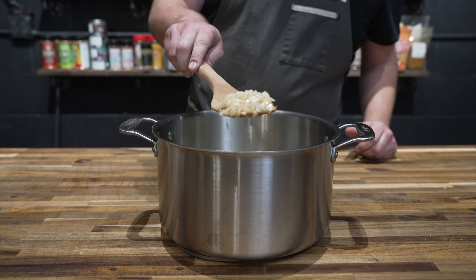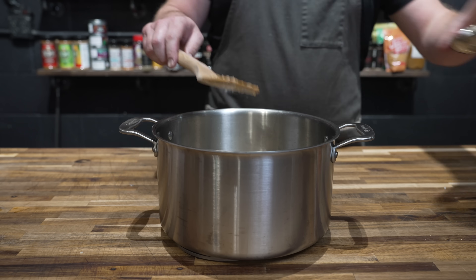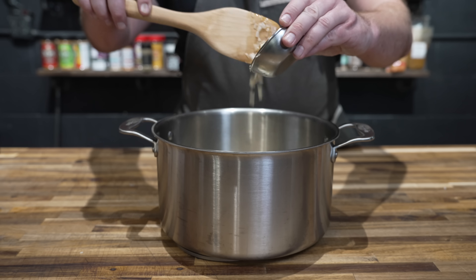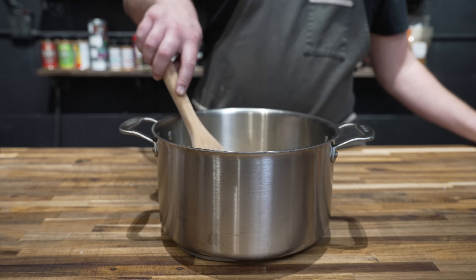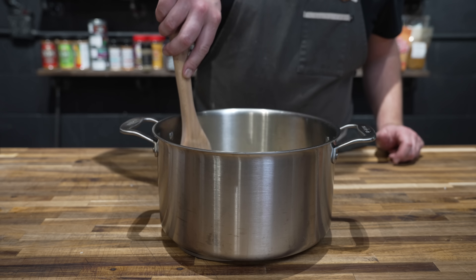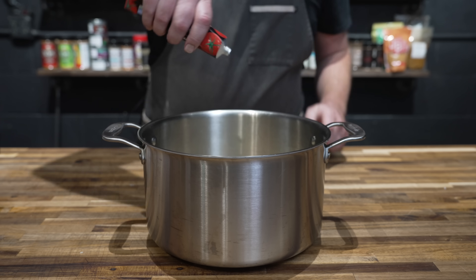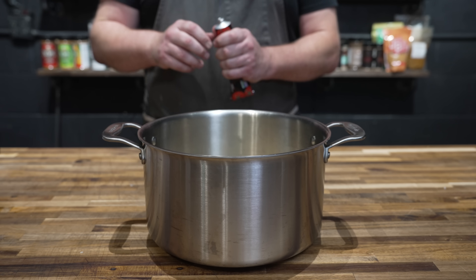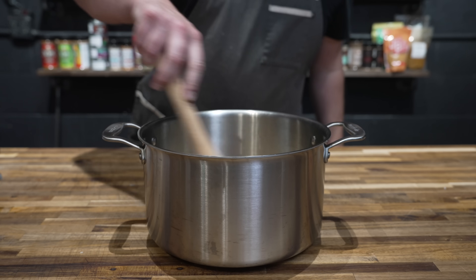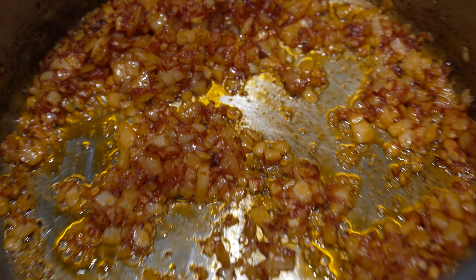Once the onions have cooked down, starting to take on a little bit of color but looking nice and soft, we're going to go in with some garlic — probably a good couple cloves worth. Cook that for just a minute, we don't want it to burn. Then we're going to go in with some tomato paste, just a nice couple tablespoons. Get that toasting in the bottom — smelling so good already.